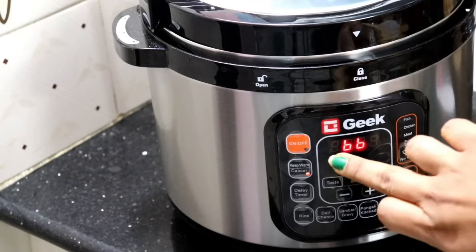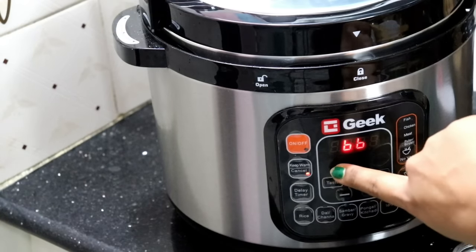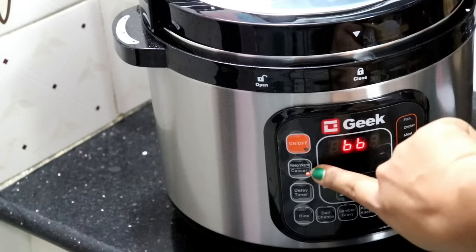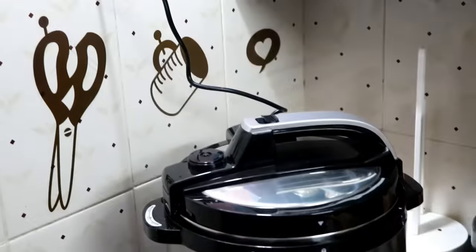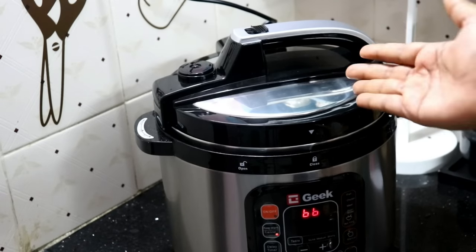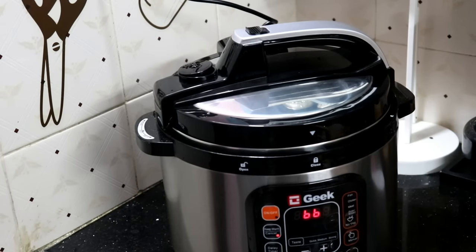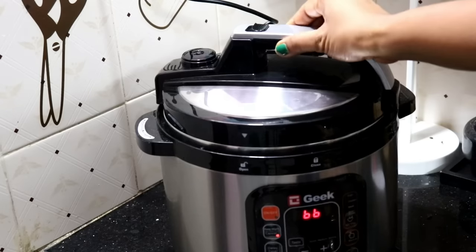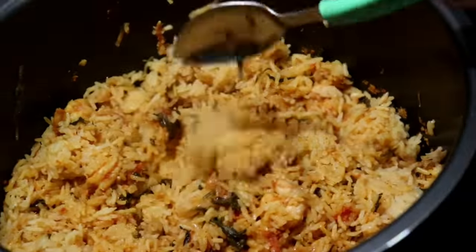Once the program completes, the keep warm mode will be automatic. If you want to cancel the warm, you can. The pressure will release when you open it — it comes automatically under pressure. I will show the pressure full release now.